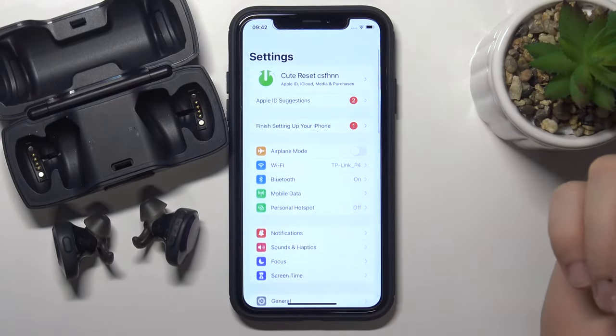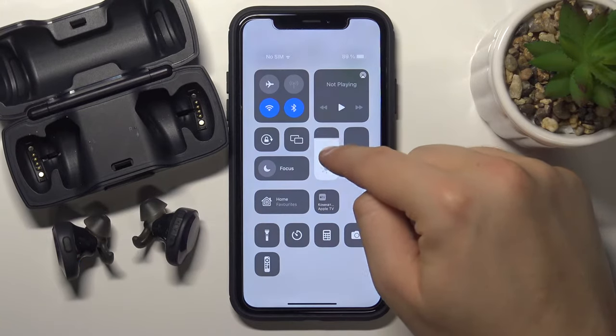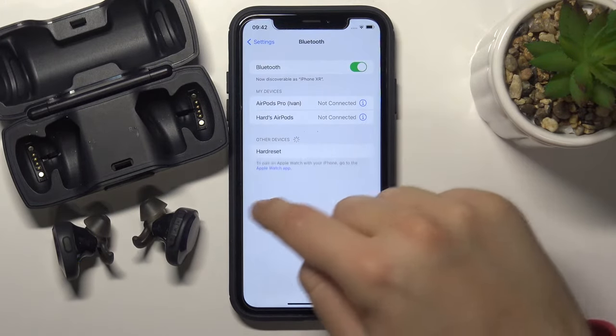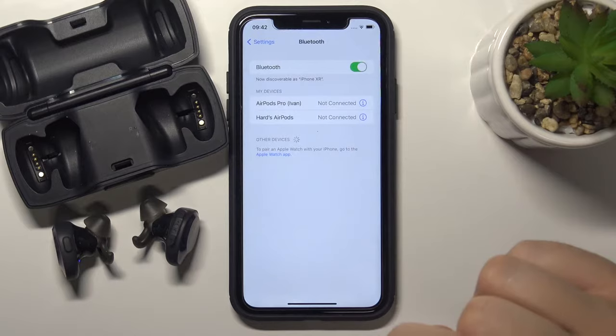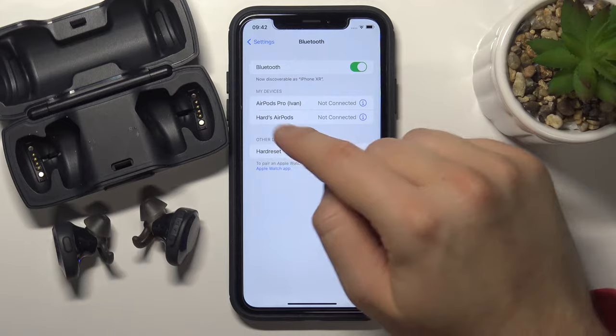Right now we have to go to the settings on your iPhone and tap on Bluetooth. Simply go to the Bluetooth settings right here. Next, you have to enable Bluetooth by tapping on the switcher and after a few moments the Bose will appear.